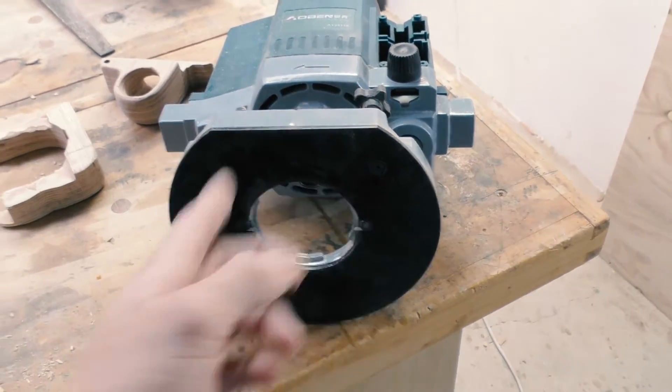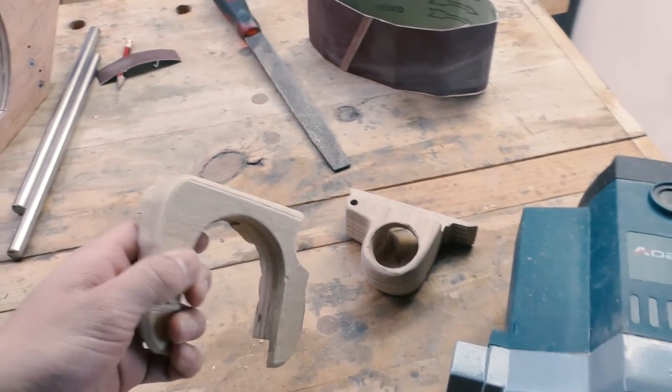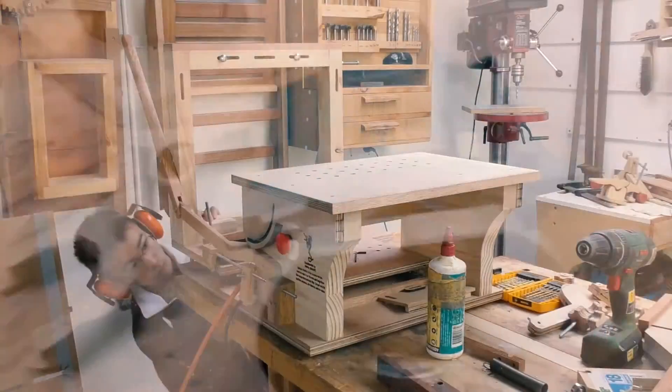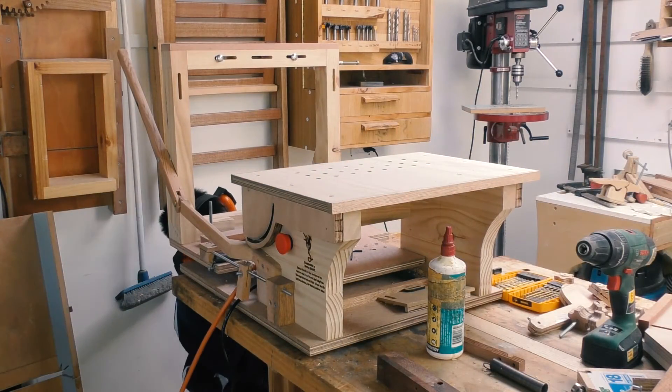I know I still have the shroud to make, but I want to take the opportunity to varnish everything first. I'm going to make the shroud out of metal and plastic, which means it's time to take the entire machine apart.